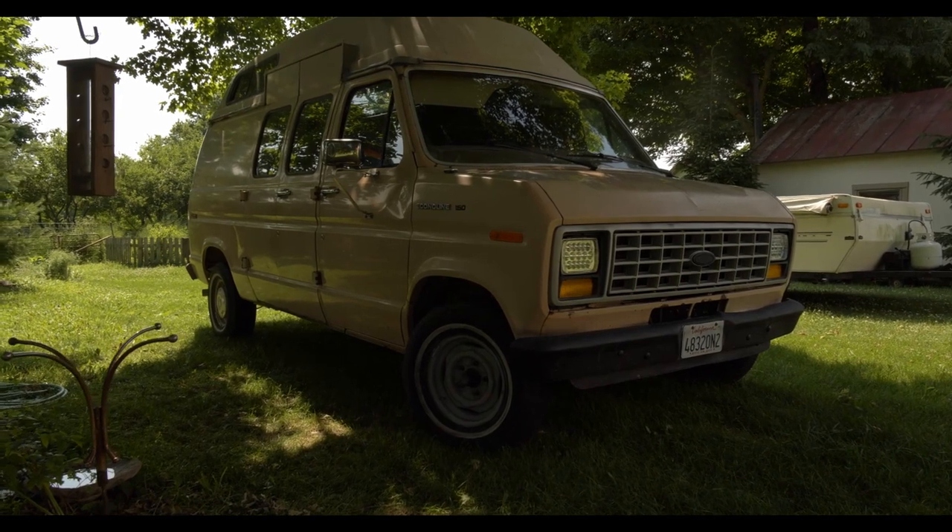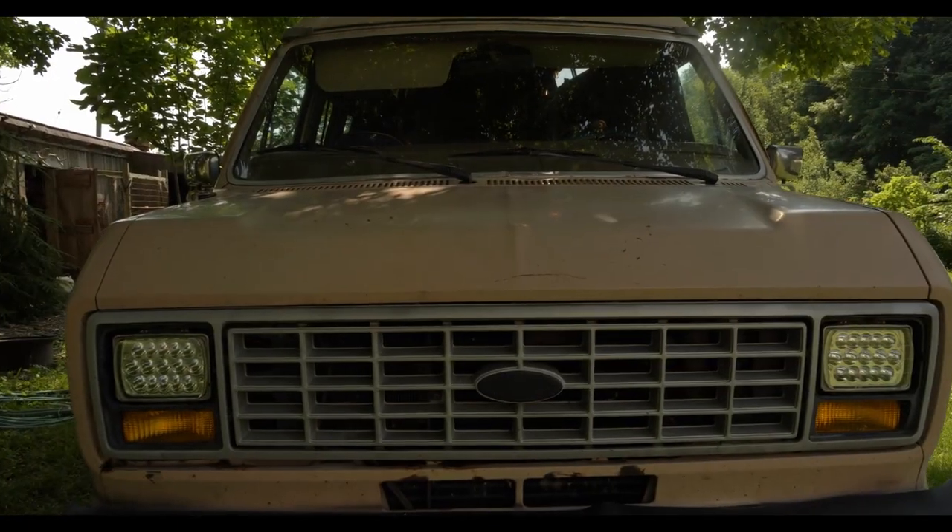Hey guys, how's it going? Davey Michaels here, and for the past few months, I've been converting a 1986 Ford Econoline van into a tiny off-grid microhome.